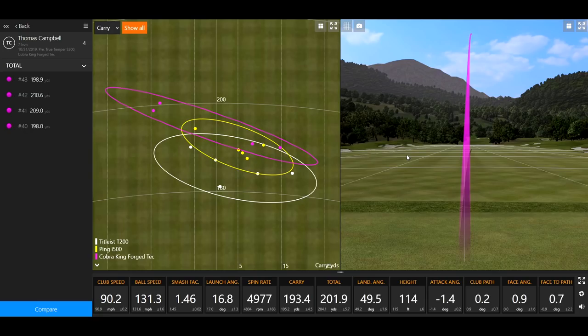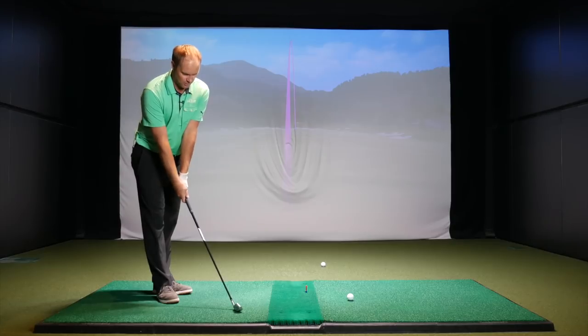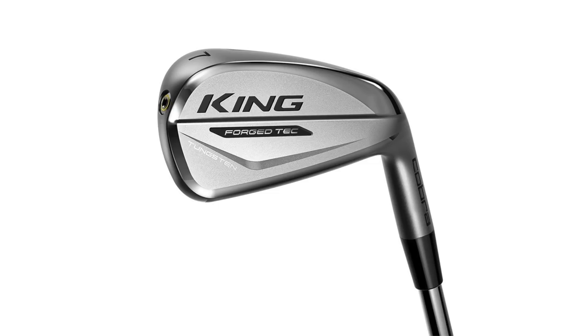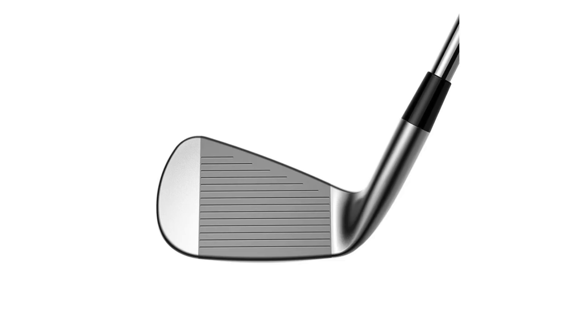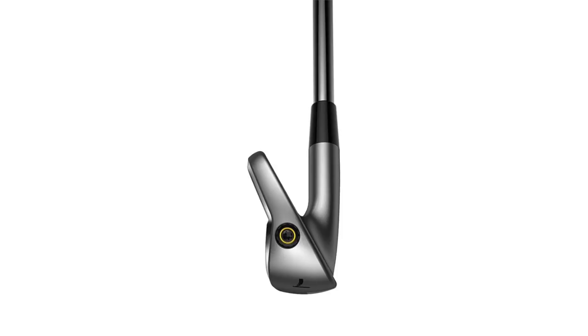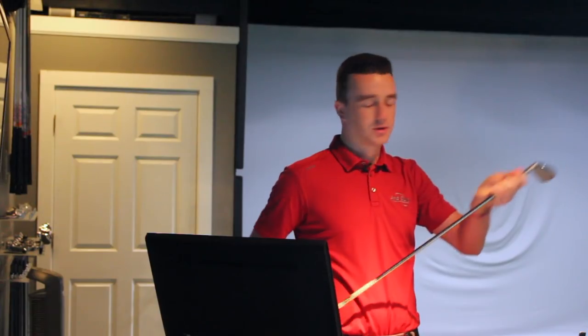The Cobra was carrying a little bit further, which is expected given its stronger loft. Looking at the Trackman data showing carry and total distance, the Cobra leads. Next up is the Srixon Z585. After five shots, Drew observes a baby draw on four out of five shots — something not seen with the first three clubs. Thomas confirms it seemed more workable, and even a mishit that caught a little heavy still didn't go way right. Overall, the Z585 was more workable and had a smaller, more player's iron profile.